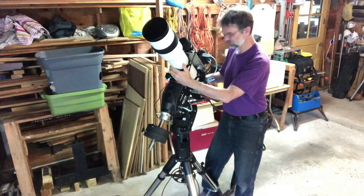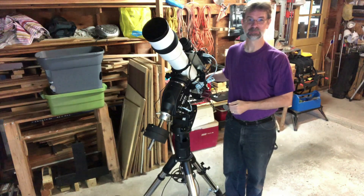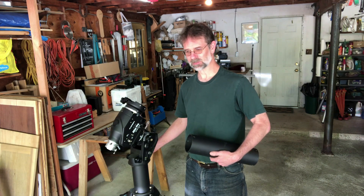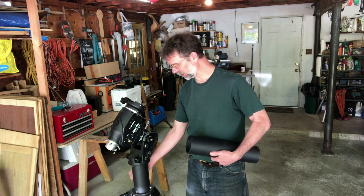If I didn't have this extension here I'd be whacking my camera against the leg. That happened to me once a few years back with my DSLR — fortunately it didn't do any damage. But with these extensions on here it gives you more play room. Sometimes I can actually image an hour past the meridian flip, and I never would have been able to do that without this extension.